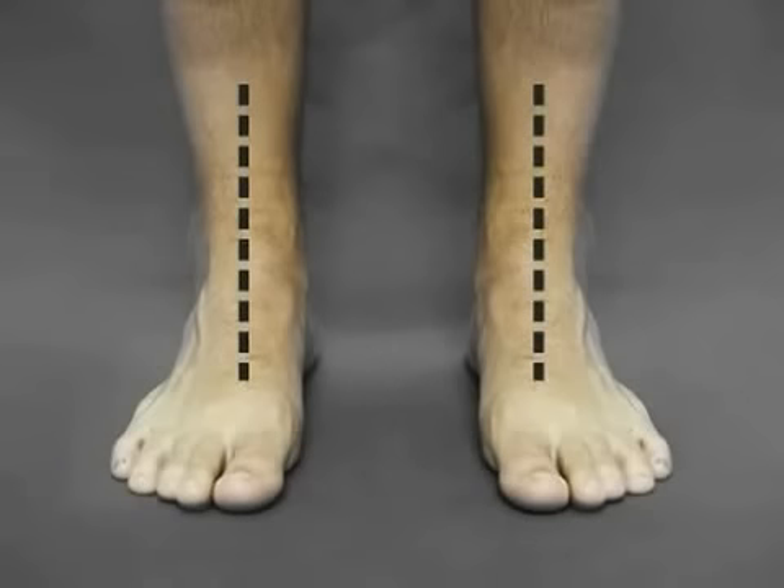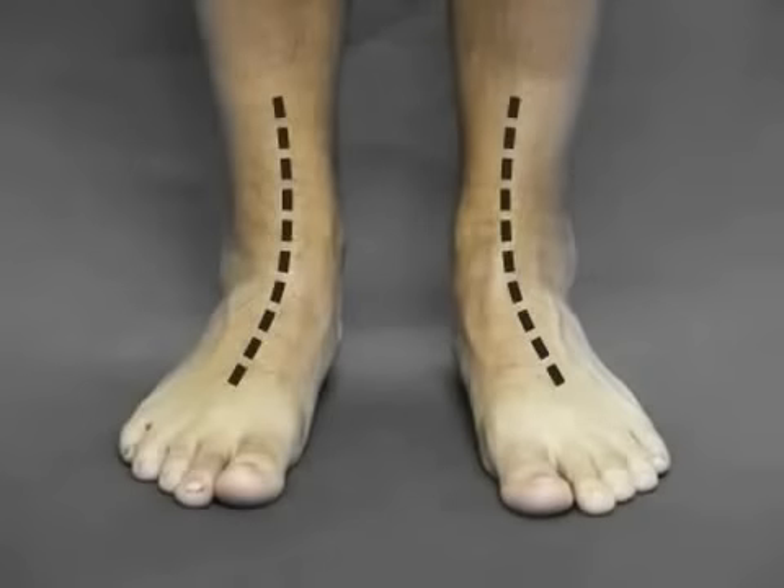This proper alignment allows for balanced motion and weight distribution. In a hyperpronating or flat foot, the ankle area turns on itself and is displaced inwards, breaking the balance of forces when standing and walking. This is one of the easiest ways to self-check for the condition, since it can be done by simply standing in front of a mirror.